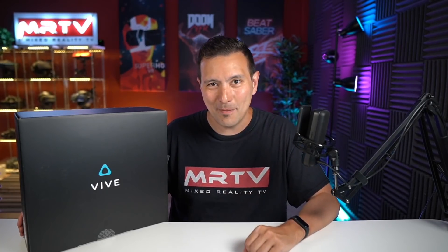Hi and welcome back to MRTV. This is the brand new HTC Vive Focus 3, HTC's high-end standalone headset aimed at enterprise customers. In this video, I'm going to unbox it, put it on, and give you my very first impressions of the device. So absolutely stay tuned and watch the whole video.